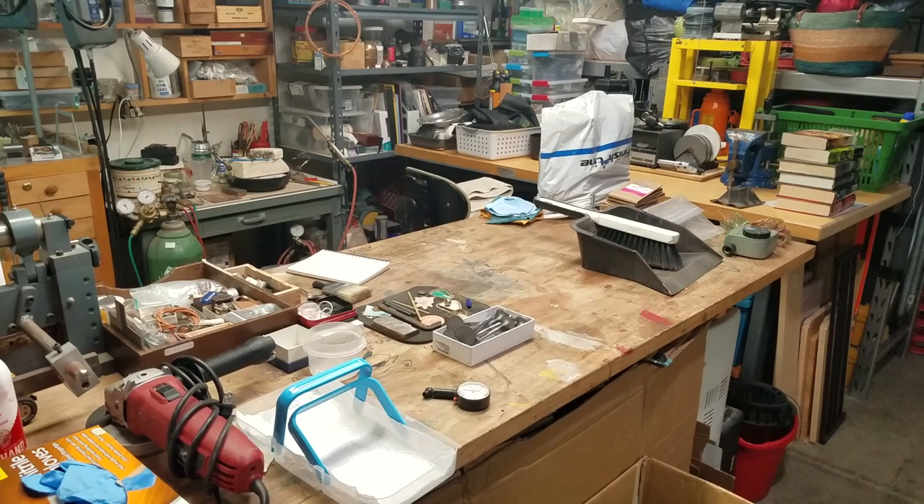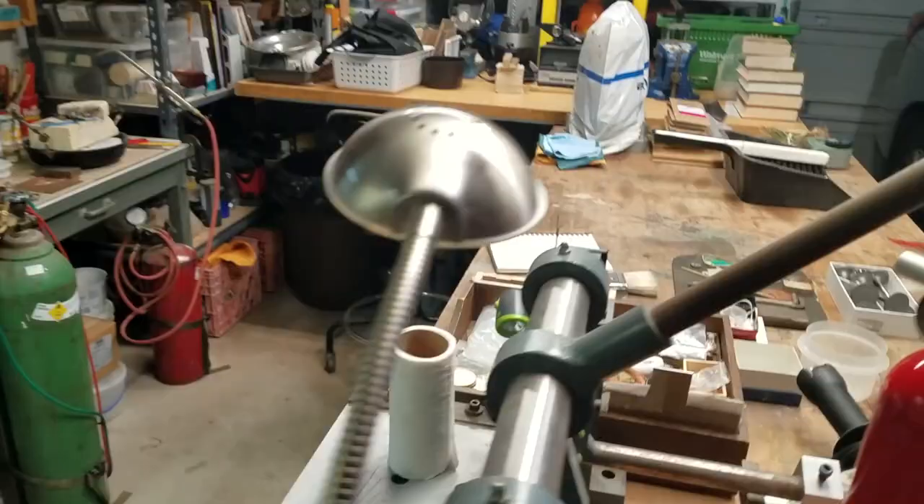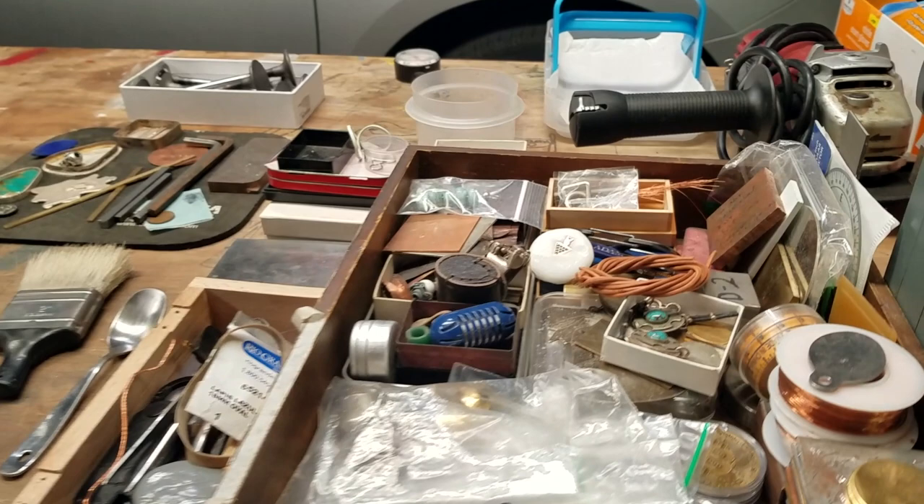So this is my main work table — stuff will come and go from here. There are a lot of Cub Scout Derby cars on this table, some pretty good jewelry pieces as well. This is my shear and a grinder. And this is the box of unfinished projects — I got a lot of that.